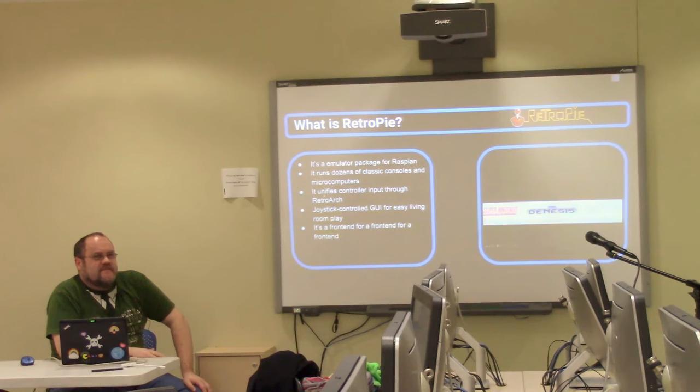It runs dozens of classic consoles and microcomputers. The controller input is unified through another front-end called RetroArch. The basic upshot of that is if you plug in a joystick once and configure it, you don't have to worry about it for any of the emulators in the package that operate through RetroArch. And then the whole thing is run at the top user level via Emulation Station.